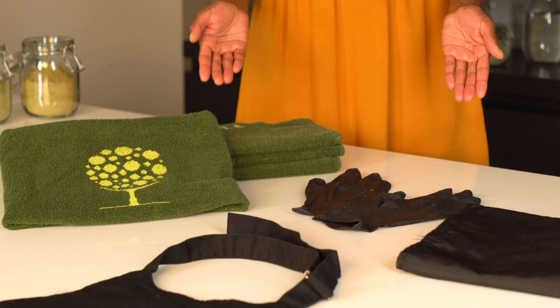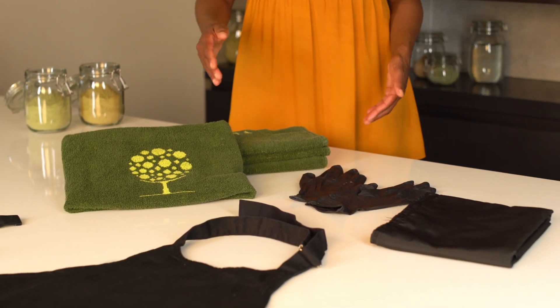Of course, all the classic items are also needed: gloves, an apron, a cape, and towels.